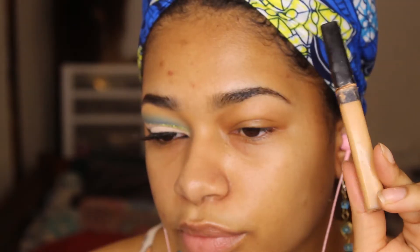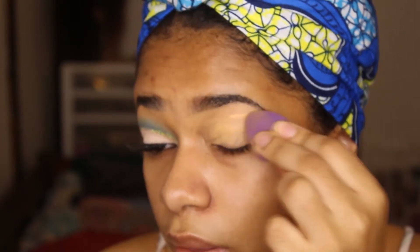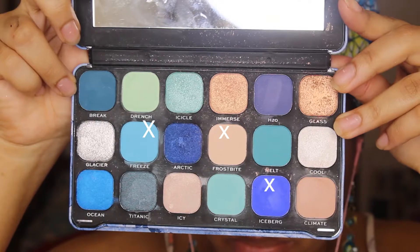Hi everybody, welcome back to my channel. Getting straight into the video, we're starting off by priming our eyes. I'm using the Maybelline Fit Me Concealer in the shade 30, so I'm blending that out.